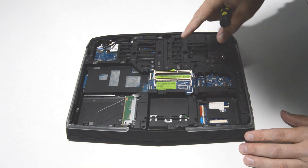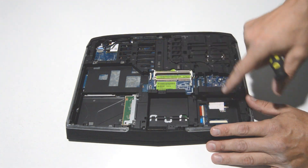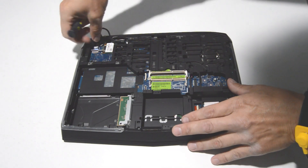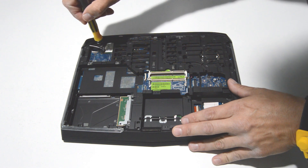Alright, now we can get the Wi-Fi card and we'll also remove the bottom case screws to get ready to separate the palm rest. Just pull up on the antennas to release them and then remove the screw.